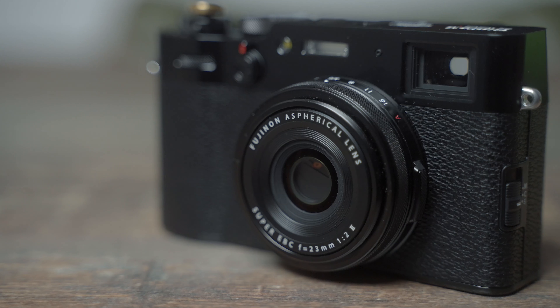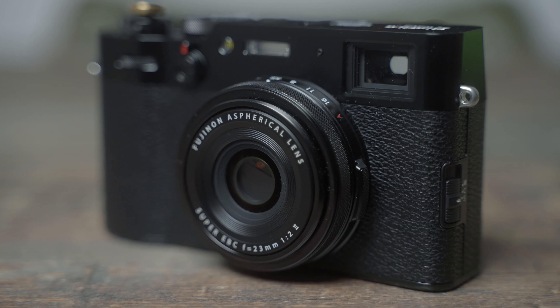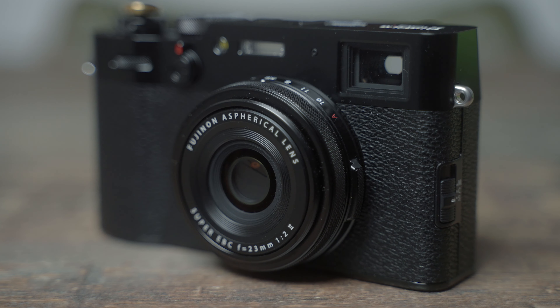I wanted to challenge myself, and the thing about the X100V is that it has a fixed 35mm lens — it's 23mm but the full-frame equivalent is 35mm. That's often seen as the ideal focal length for street photography. I'm restricted to that focal length, but that's a good thing because 35mm is perceived, arguably, as the perfect focal length for street shooting. You can add a 50mm conversion lens which screws into the fixed lens, but I've never really felt the need to do that.